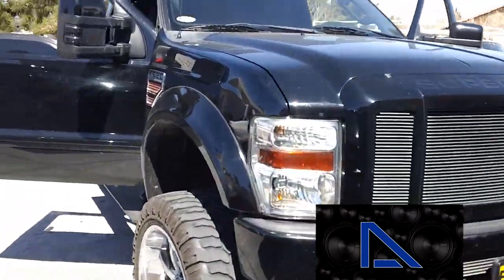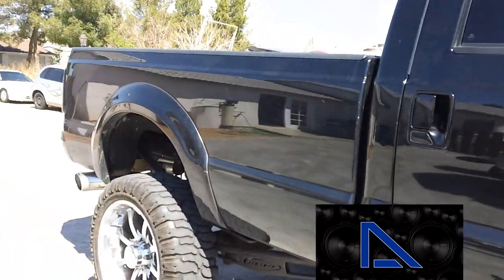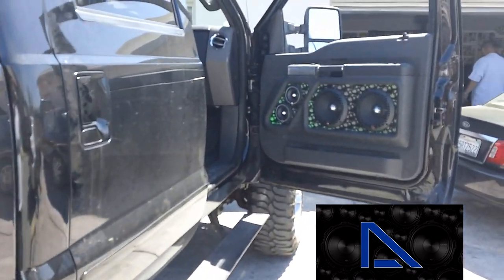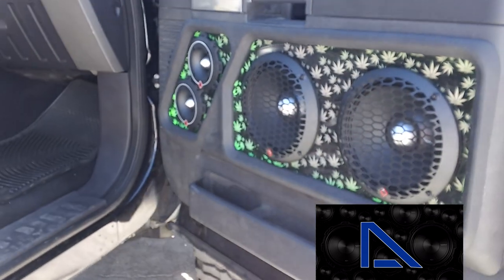Alright everybody, it's 4/20. Just finished this truck up — got to go get it washed and waxed and run it over to a little show we got going on for a little celebration of 4/20. We just wanted to show this off: Top Shelf Wellness Center in Victorville.